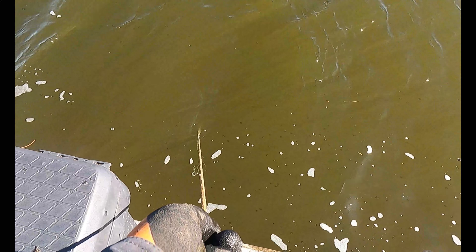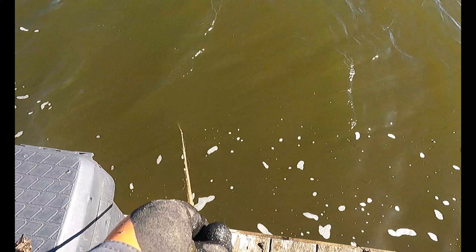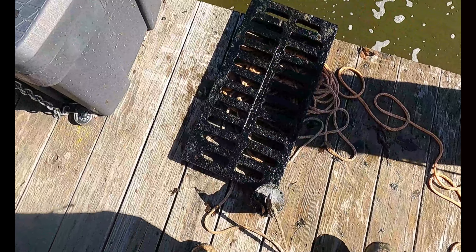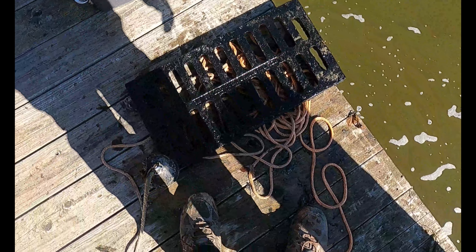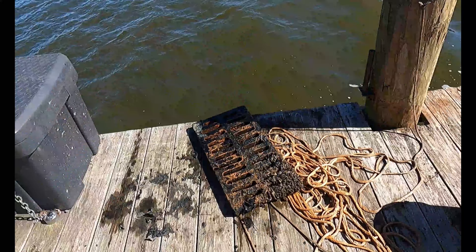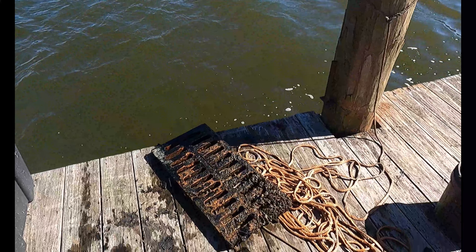Oh my gosh guys, I got something right below me here. I don't know if that thing's gonna come out or not — looks like it wants to. Oh it's coming, oh man! Would you look at that, it looks like a sewer grate! This thing was heavy. Whoa, that's a big old chunk of cast iron there.